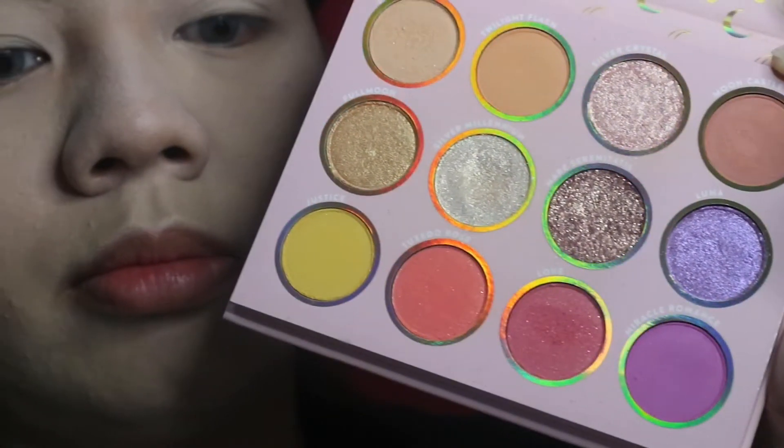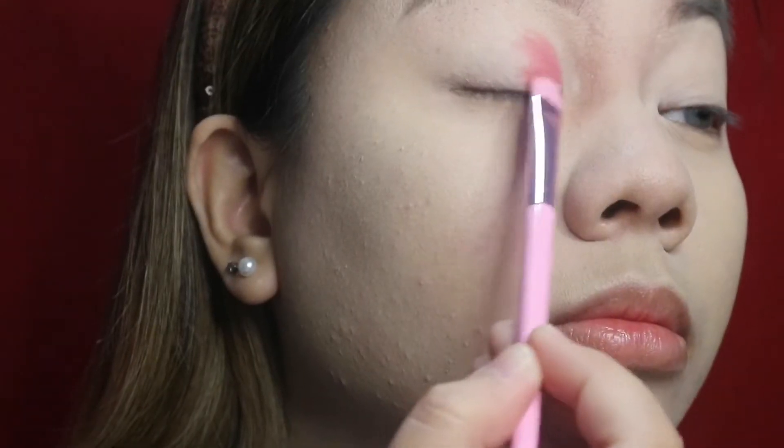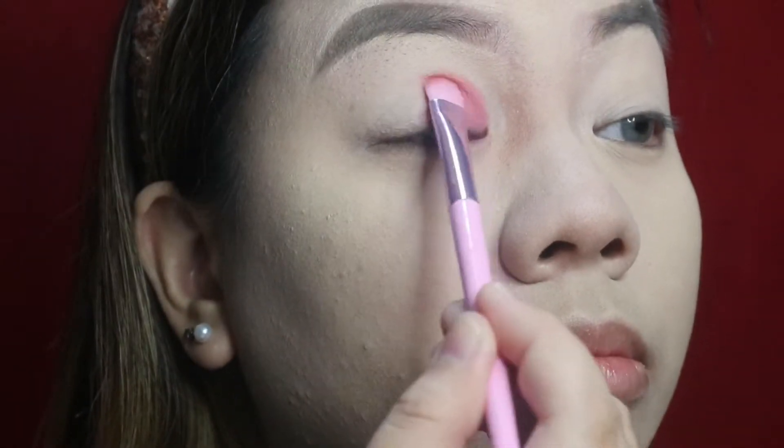It's this pinkish red color in this palette and I'm going to be applying this from the inner corners of my eye up into the middle. I'm going to be showing you her look from that music video so that you will get a reference and how I wanted the look to be.